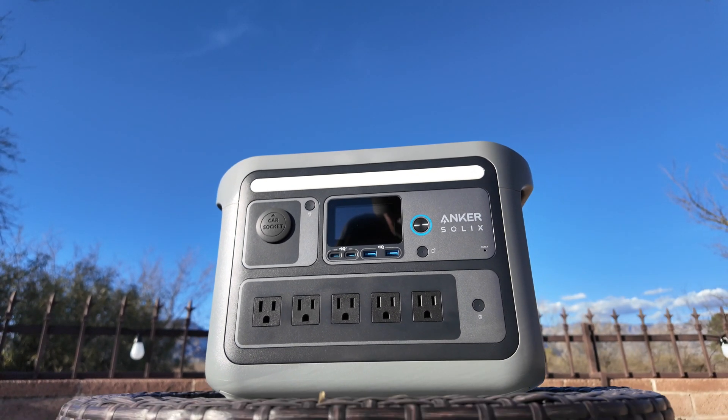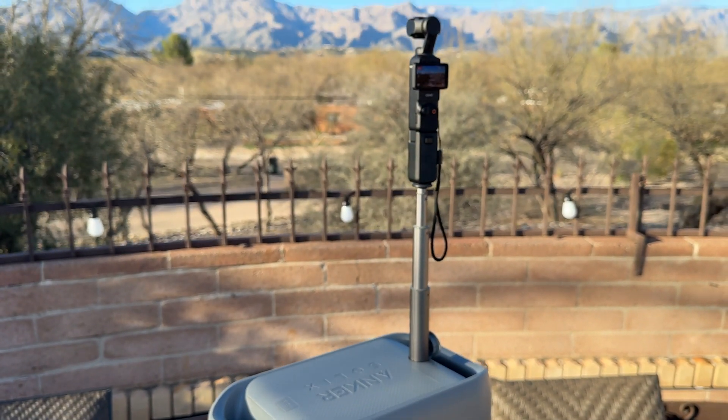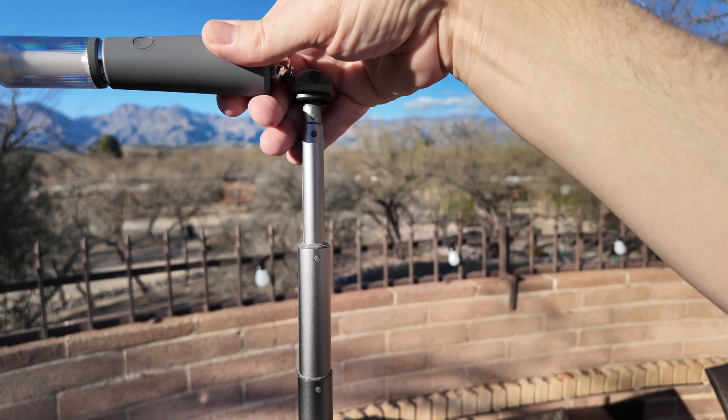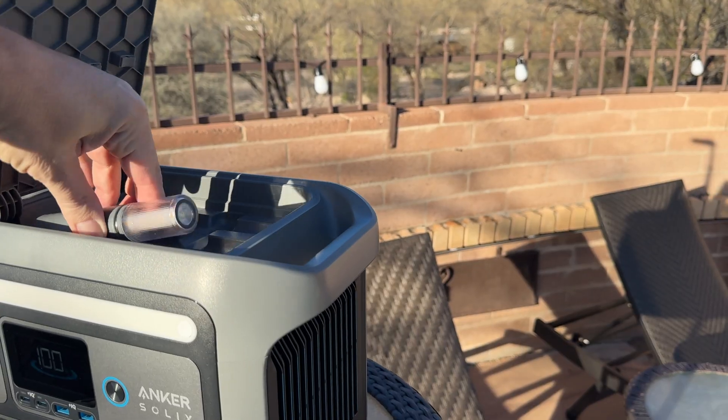The Anker Solex C800 Plus Portable Power Station is a must-have for all serious creators, and it's going to be your best friend when camping or doing any kind of remote activities or work.